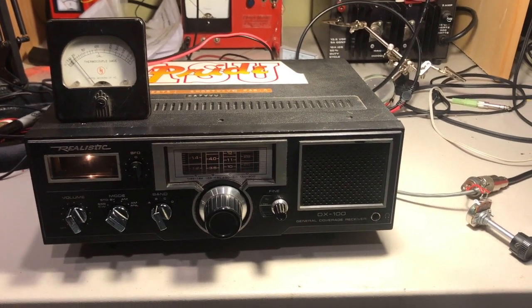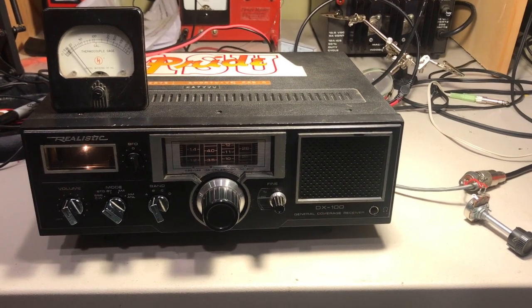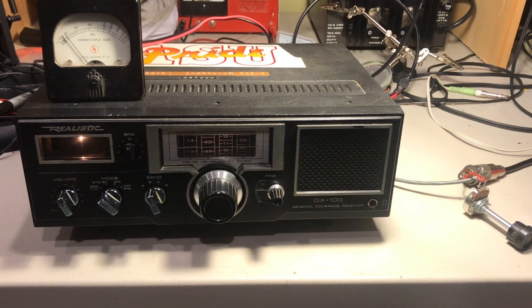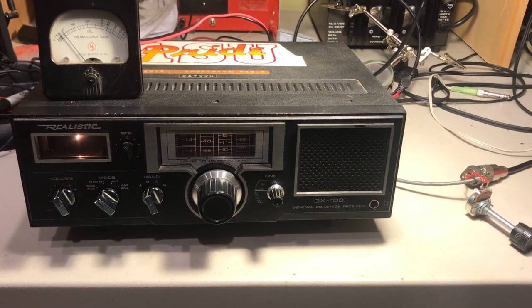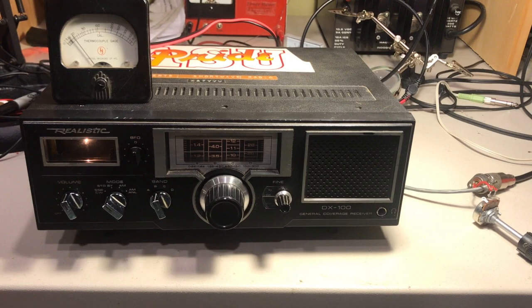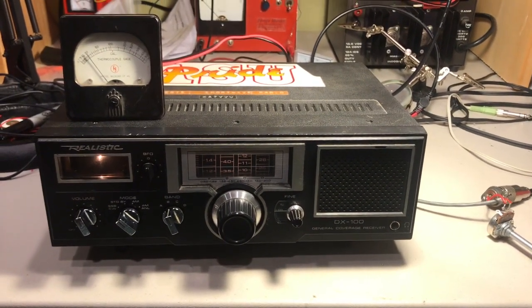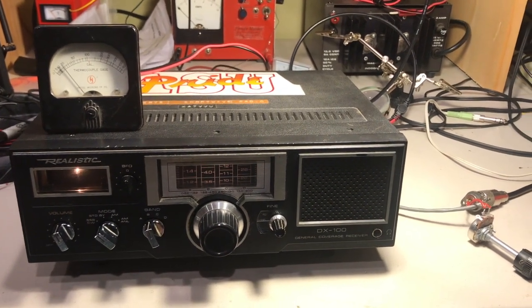Hello YouTube, this is WF7i Homebrew. I just wanted to revisit this little modification I made to the DX100 because I think it could be useful for other people using older radios that might easily get overloaded with too strong of a signal, or just some of the cheaper radios. Honestly, when you put in an outdoor antenna they get overloaded — you get a lot of garbage, broadcast breakthroughs, and any number of distortions you can't really understand.